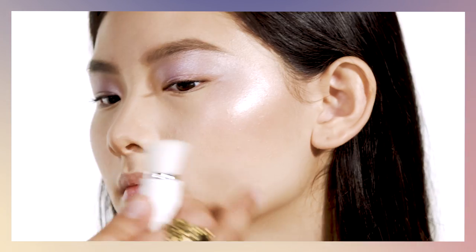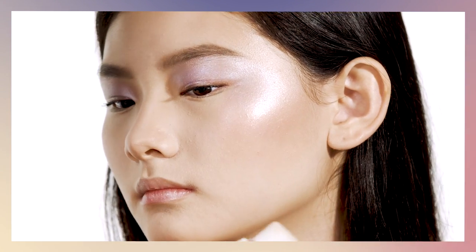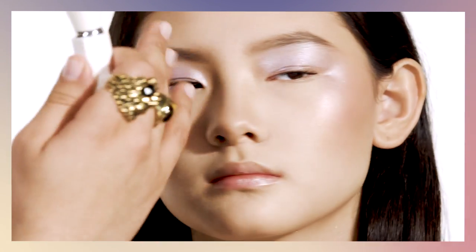By doing that, it really allows you to see where the glow is — which is mostly on the high points of the cheeks, along the lids, and a little bit on the bridge of the nose.